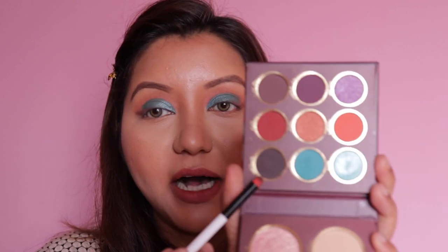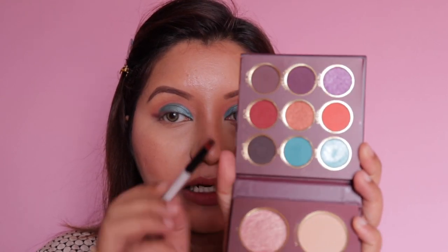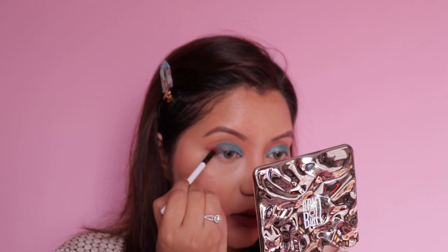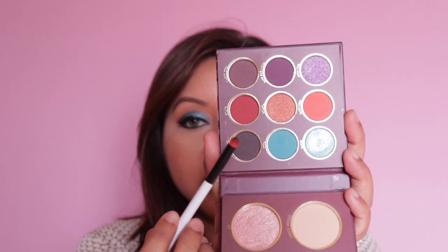Coming back to the dark shade, I went back with the dark brown color on a small brush for more depth. I then added the eyeliner, mascara, and false lashes off camera, as well as kajal. Back on camera, I'm taking the same dark brown shade with a brush and blending it along my lower lash line.